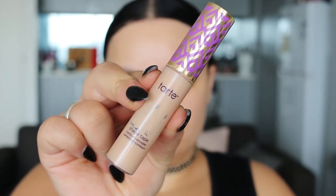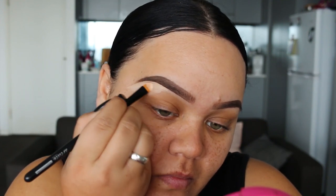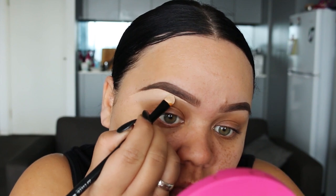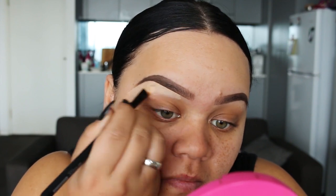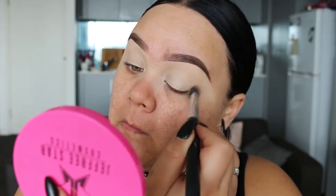Using the Tarte Concealer, I'm going to underline my eyebrows using this flat synthetic concealer brush. This is going to give me that crisp and defined finish to my eyebrows, and I'm also going to use that same concealer as a base all over the eyelid. Now to prevent the concealer from creasing, I'm just going to set it with a bit of translucent powder.